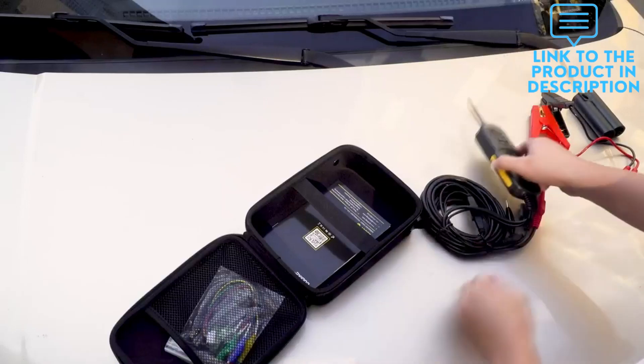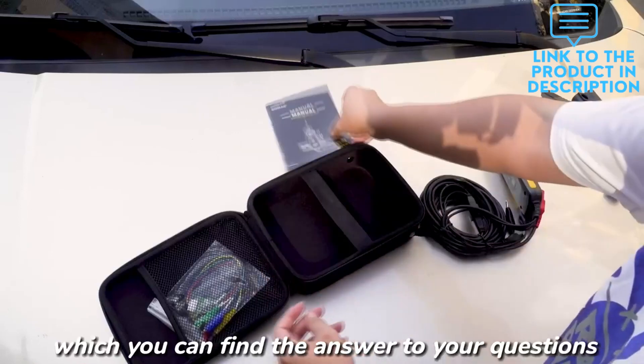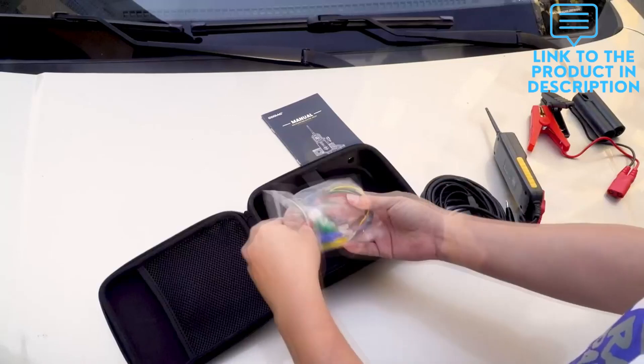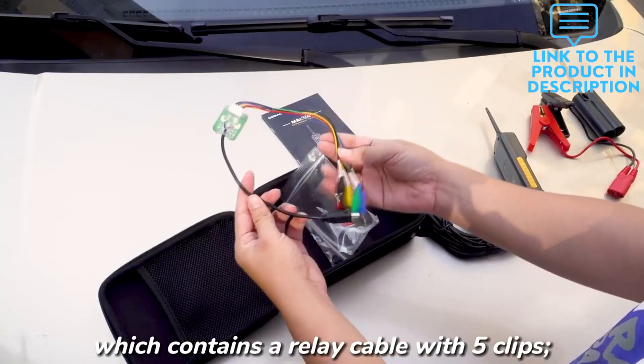The GT101 probe tester kit can quickly detect whether the relay is normal. The tool has a built-in 10-amp circuit breaker. The input current can be reversed to form a loop power supply and it automatically trips when the current exceeds 20A, protecting the equipment and extending its life.